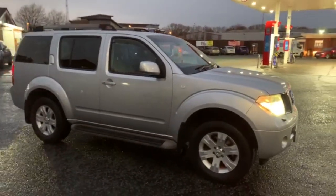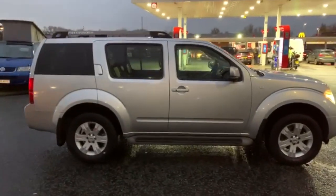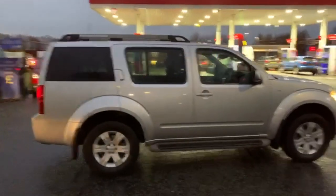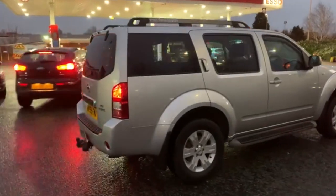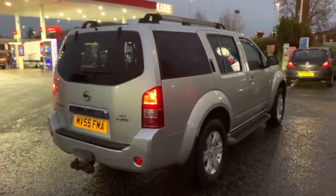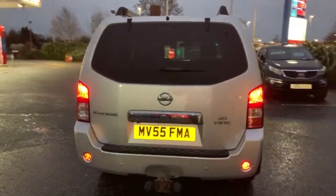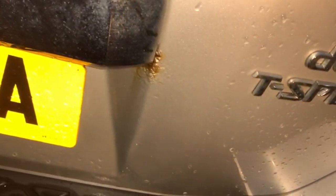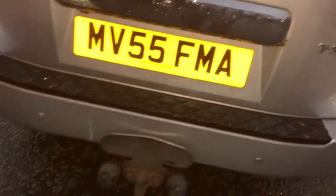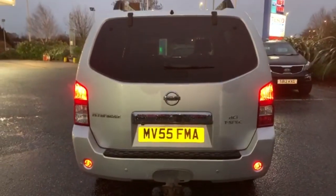I'll start the video with just a slow walk around the outside. I won't say too much, but if I do notice anything on the bodywork I should show you, then I will be honest enough to do so. Just notice there, it's a very, very small amount of rust. Just turn the handle at the back. And again, just like a tow bar where something has just touched the bumper.